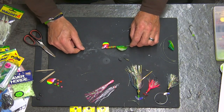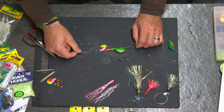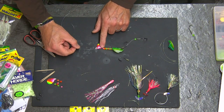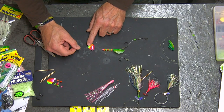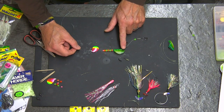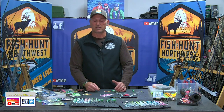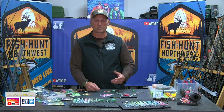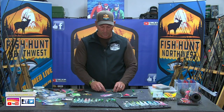Once that's in place, it's just a matter of stacking a number of beads and your spinner blade of choice. This is a 3.5 spinner blade. You can build these with smile blades as well — they work fantastic. The nice thing about this particular presentation is when you have bait spinning and a spinner blade with UV colors and flash also spinning — it's like a double presentation.